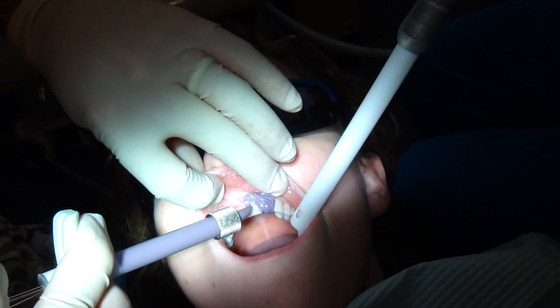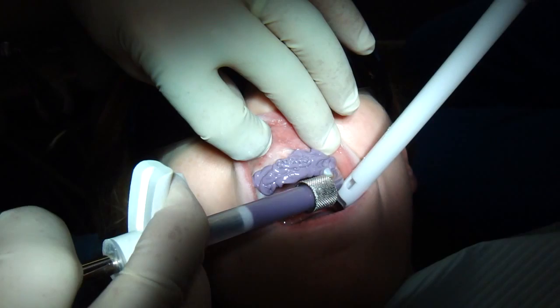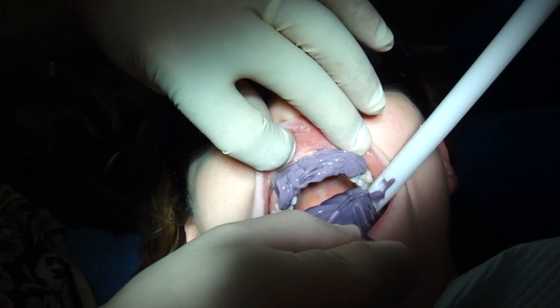All right, this just gets a mold of your teeth, because we're going to make these porcelain veneers in a dental laboratory, and they'll actually take this. This will turn into a hard rubber. They will take it, pour it up in stone, and they'll make the veneers on a model, and then we'll bond them in about two weeks from now.